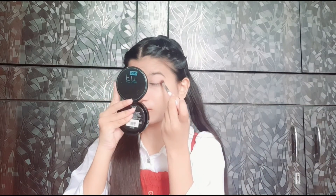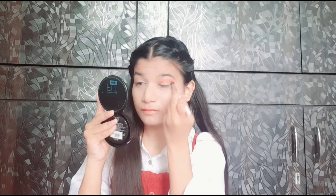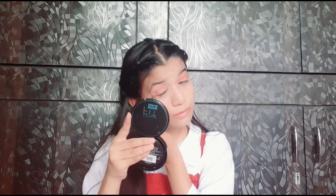Now I will take this eye shadow — it is exactly the color of my headdress — and apply it on my crease line. Next, I am applying a lighter concealer because I am going to create a cut crease kind of makeup.